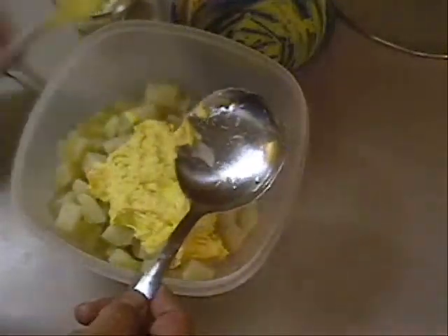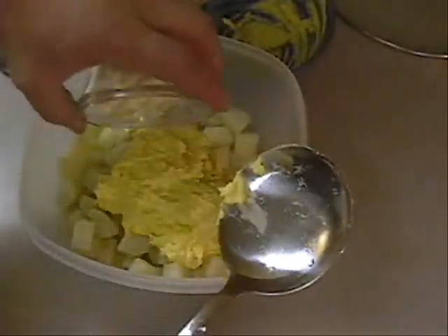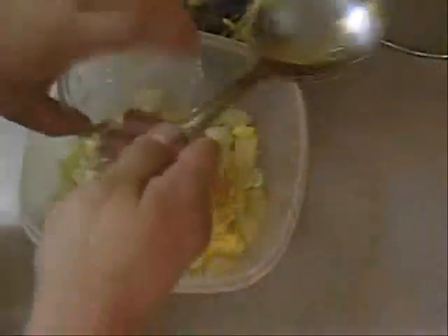I'm using a big spoon — you see this big spoon? Use a big spoon to do this, because you don't want to bust up these potatoes a whole lot. Now I'm going to take some egg whites I had left over that I chopped up. Y'all remember I chopped up those egg whites? Put them in there.